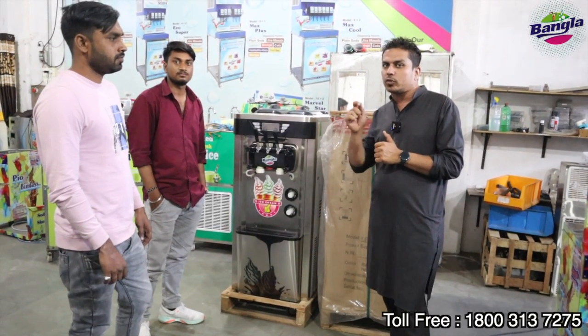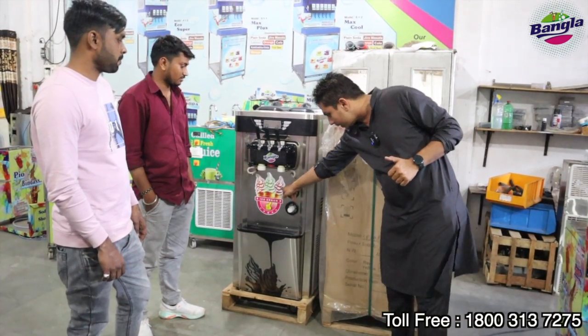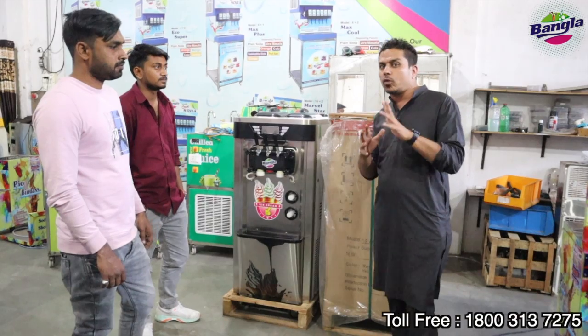If you want to dispense the cone, it will ripple. If you want to dispense the cone, there will be toppings — this type of toppings. This is the Topping model.